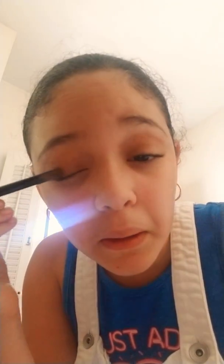So I'm done with my eyeshadow. As you can see, it's kind of a little dark, and all the mistakes that I've made I'll fix at the end.